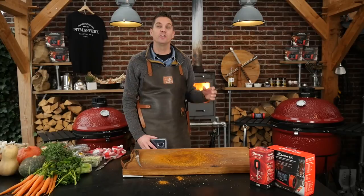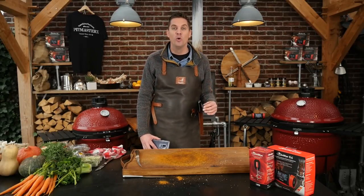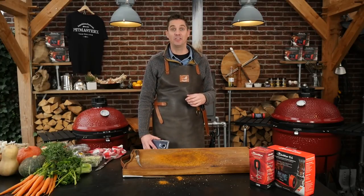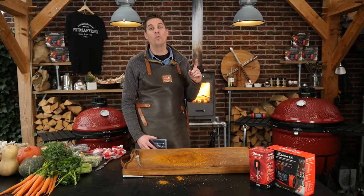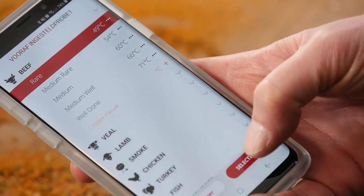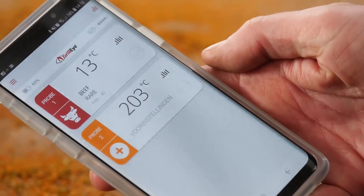Look at that nice big display — we can see the core temperature of our meat and the dome temperature. You can even plug in up to eight probes, which is fantastic. When I leave home, I downloaded the app so I know what's going on even when I'm shopping — this thing's got Wi-Fi. Grilla sent me six of these thermometers, meaning I can measure six times eight — that's 48 pieces of meat. That's way too much for me, so I'm going to give five away to you guys. If you want to find out how, watch till the end.